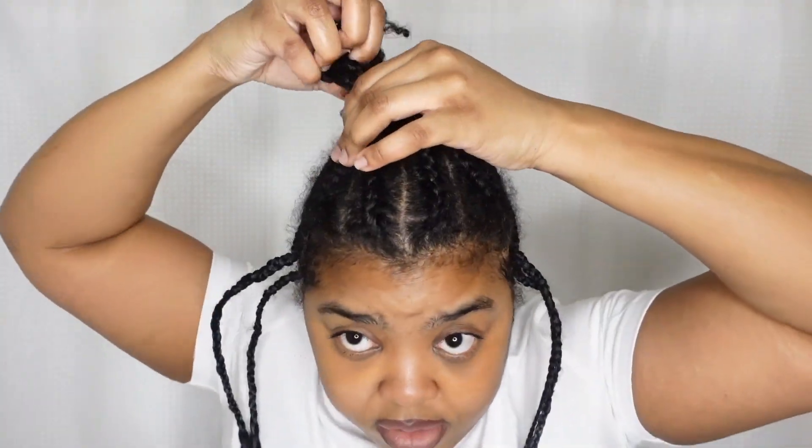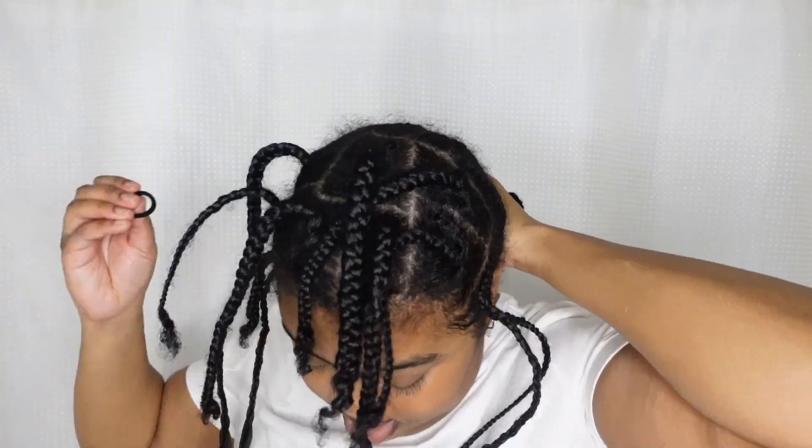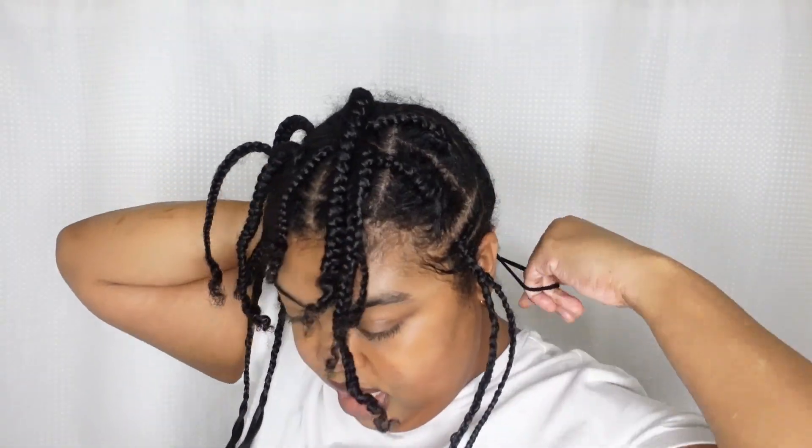Now we have this top section. The back braids are going to be just braids underneath the hair piece. These braids up front I'm taking out. I brushed out the braids, so I'm going to take my edge wax and smooth up this part.